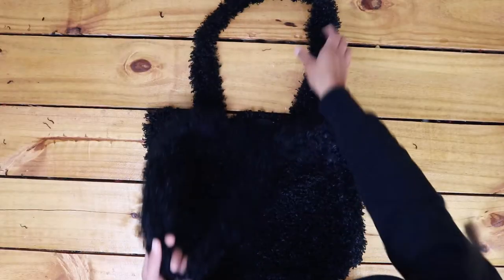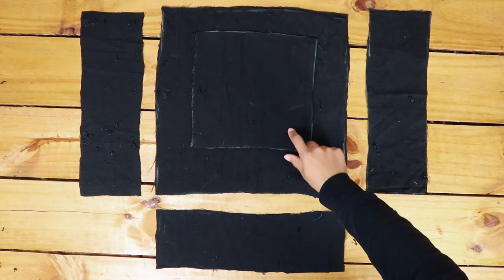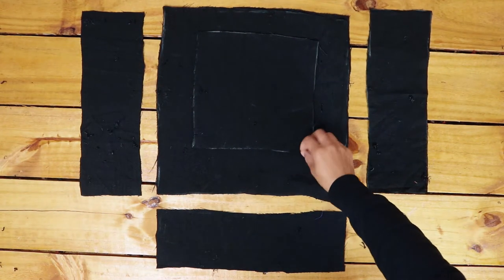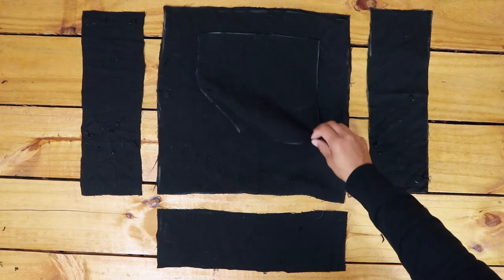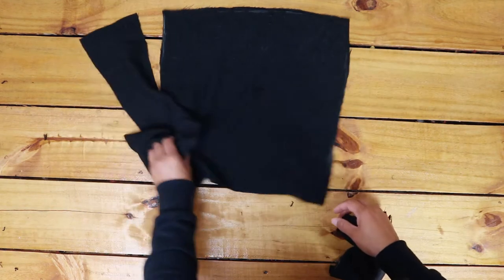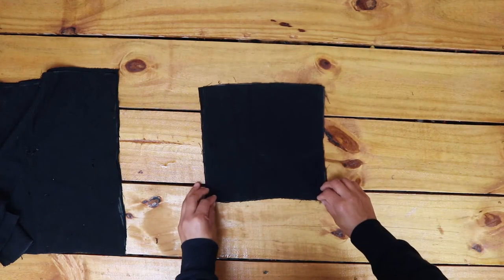Once the straps are sewn, it's time to make the lining bag. The fabric cuts for the lining are the exact same measurements as the outer teddy bag, only I decided to add pockets to the lining. I completely forgot about pockets when I was making the outside bag, but for some reason I remember now.